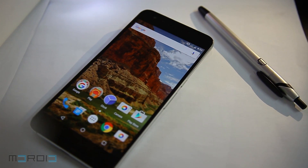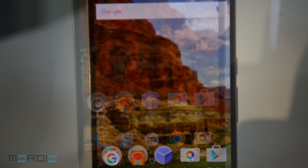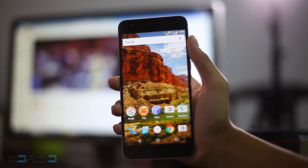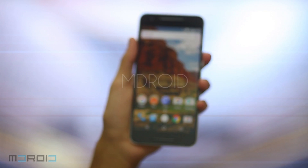The Huawei Nexus 6P truly deserves the title of premium Nexus with its overall performance. We have come to the end of our video review. If you liked our video, hit the thumbs up button below to show your support. Don't forget to subscribe to our YouTube channel for more exclusive videos from Android.